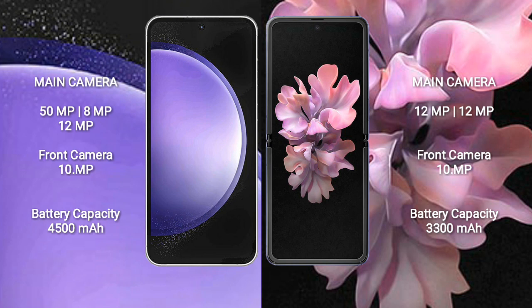Samsung Galaxy S23 FE has a 4500mAh battery with 25W fast charging support. Samsung Galaxy Z Flip has a 3300mAh battery with 15W fast charging support.